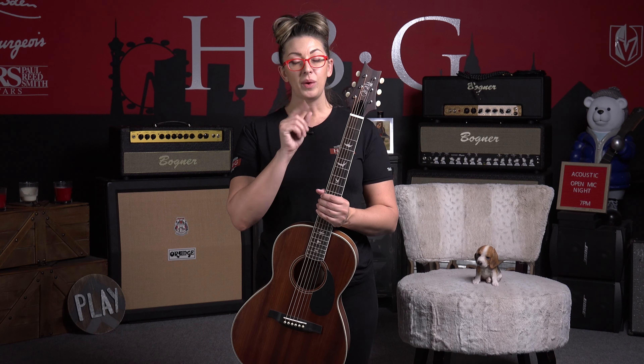The tuners are a vintage style tuner with butter bean buttons. Scale length comes in at 24.72 inches. This is also a wide fat profile neck, in case you are a neck profile person.